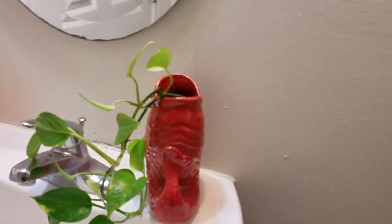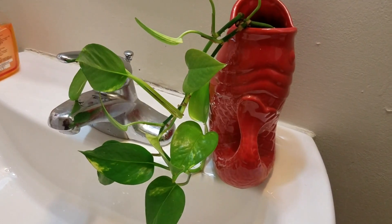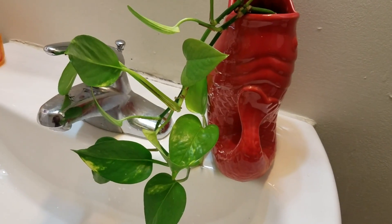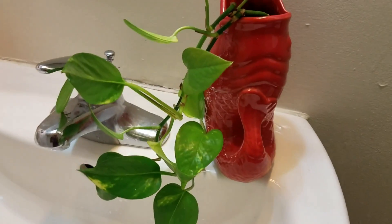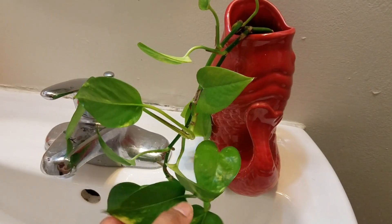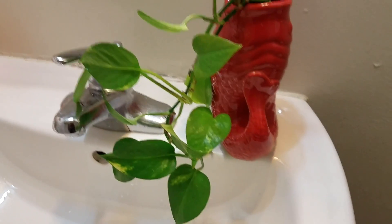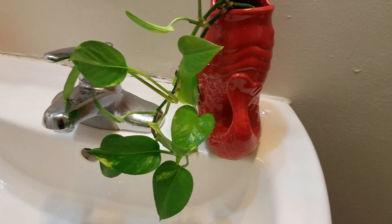My restroom is a closed space — there is no window, so we don't get any artificial or indirect sunlight. I'm so surprised it has grown very well. NASA has recommended pothos as one of the plants that cleans and purifies the air, so you may also try this in your bathroom.